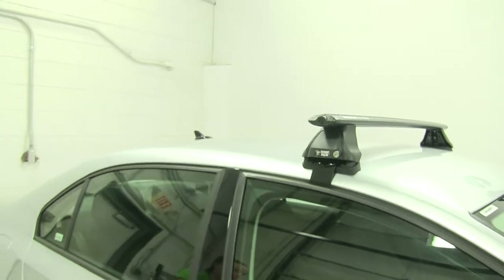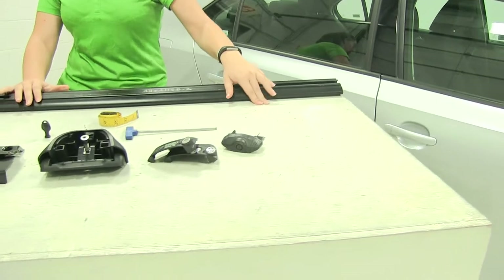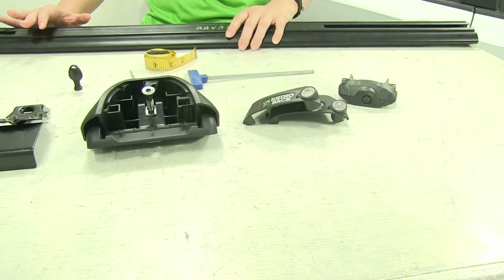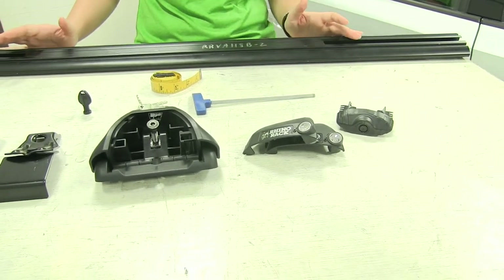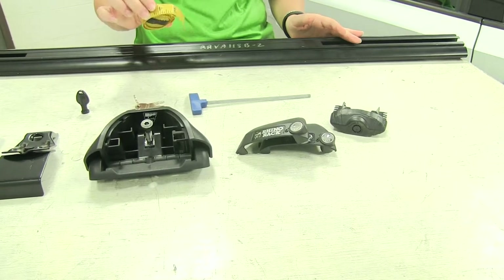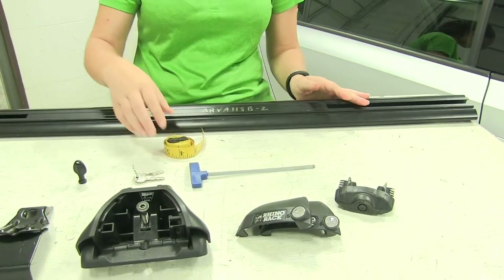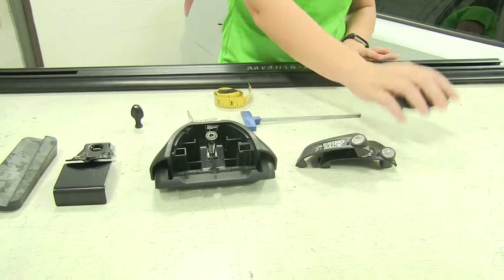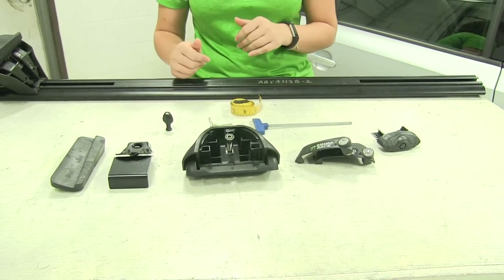We do have that front bar on. We're going to show you how to put our last foot pack together and show you how to put the actual rear bar on and install it, since it's the same way as the front. Everything that you see on this table comes with your kit. The only thing you'll need to provide is a tape measure, whether that's a flat tape measure or a regular one. We've got our fit kit assembly, our foot pack, the end cap for our crossbar, all of our keys, and our tool to tighten this down.